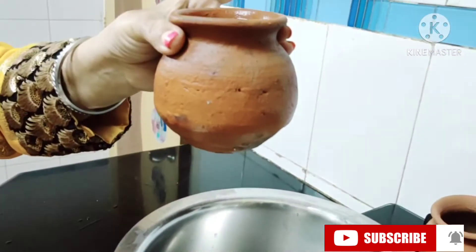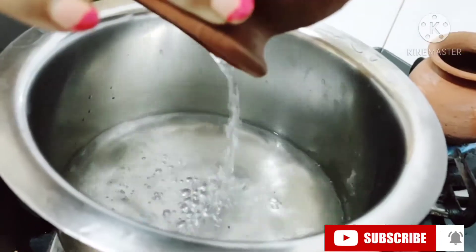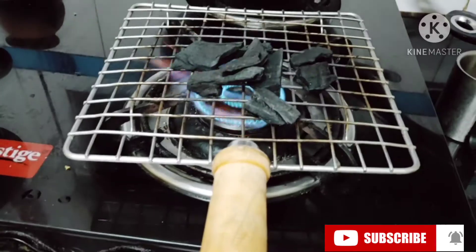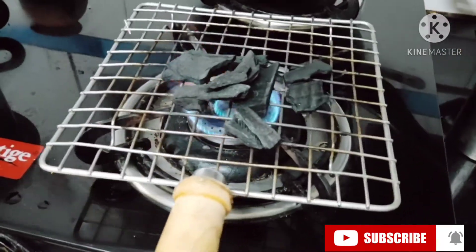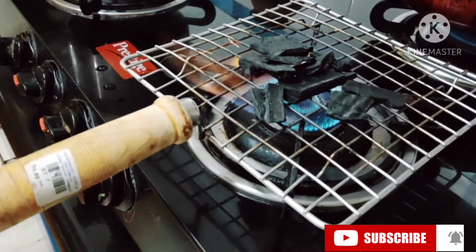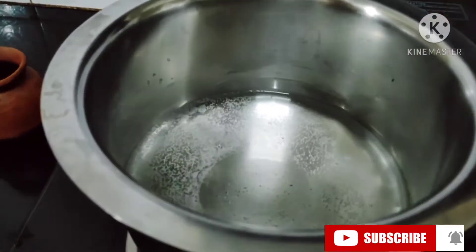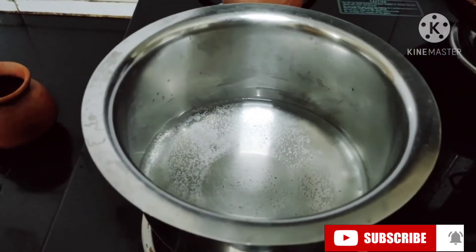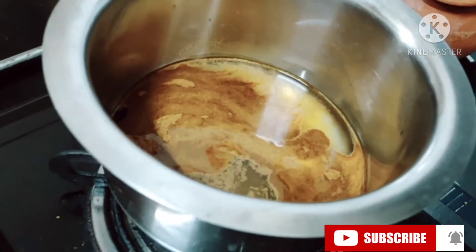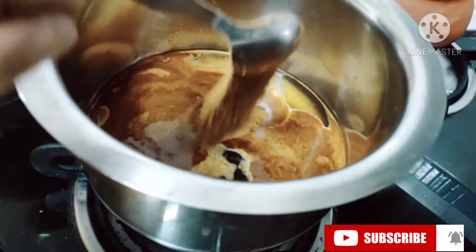I've taken one broad vessel. Coffee is always best when you boil it first with water — never add coffee directly to milk for the best effect. I also have the coal ready for the smoke effect, and one more mud pot. When the water is getting hot, add coffee to your taste — I'll be adding two spoons. You can increase or decrease according to how strong or light you want it.